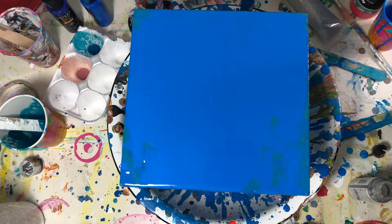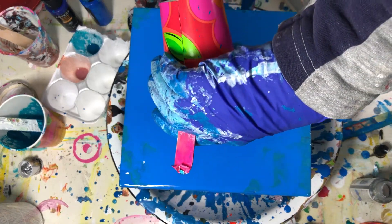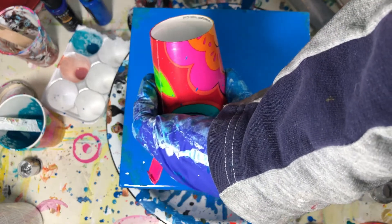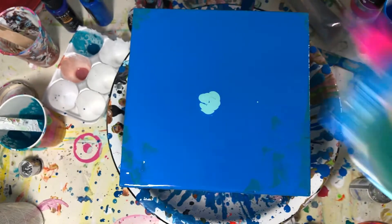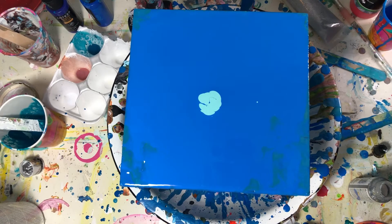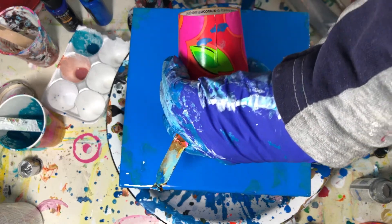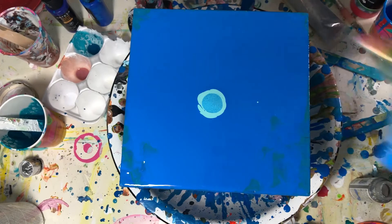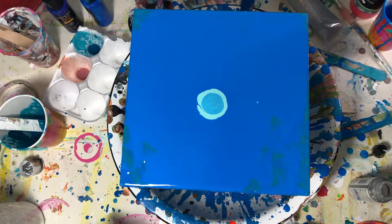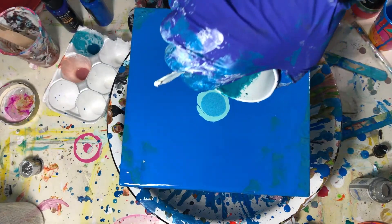So I'm going to do the blue colors first. This is the Arteza. And this is a really old DecoArt sparkle paint — it's actually kind of cool. I can't wait until the other painting dries because that's where it was sitting.